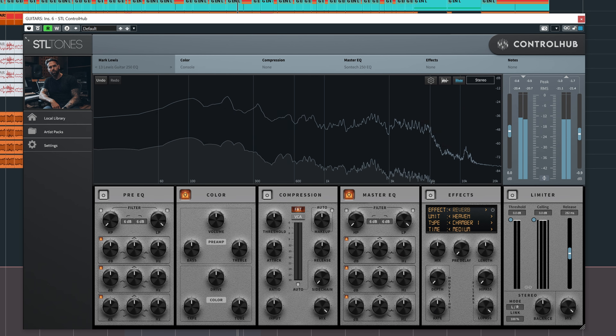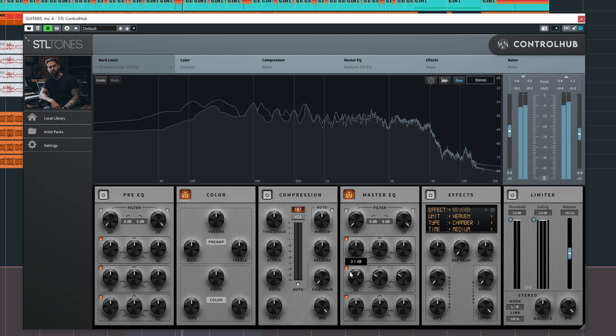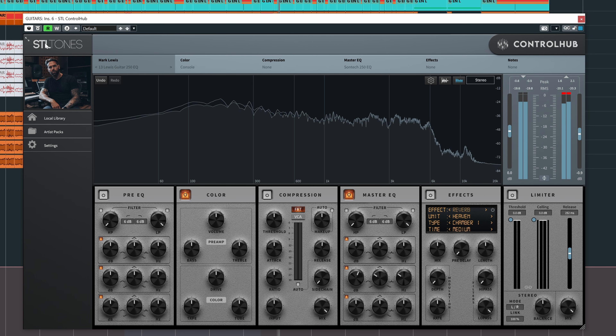Let's see what the guitar bus is doing. This is without it — and this is preset number 13. So it takes out a bit of that wolliness in the guitars. Let's hear how it sounds in the mix.